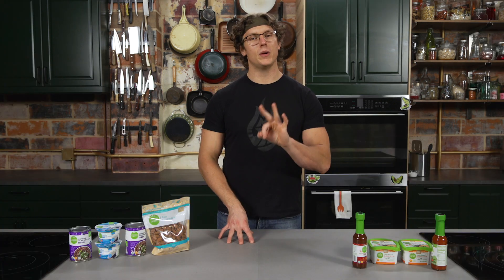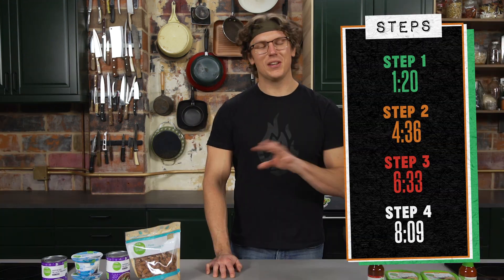I'll be breaking this down into three easy steps, so if you're following along at home and need to see something again, snag the timecode right there. You can also find the recipe in the description below. Let's get cooking.